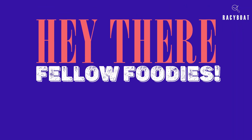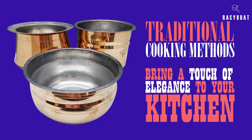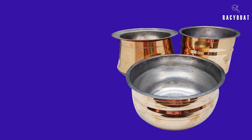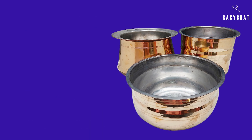Hey there, fellow foodies! Welcome back to my channel. Today I have something special to share with you: the Zishter brass cookware set. If you're someone who appreciates traditional cooking methods and wants to bring a touch of elegance to your kitchen, this set is for you. Let's dive right into the details. Feast your eyes on the Zishter brass cookware set — this beautiful set includes three essential pieces: the brass Vana, the brass Mysore tall pot, and the brass rice pot. Together they offer a unique cooking experience that combines tradition and functionality.